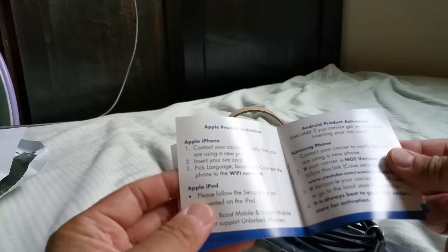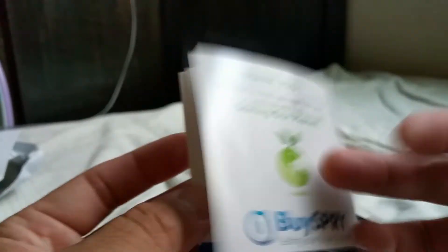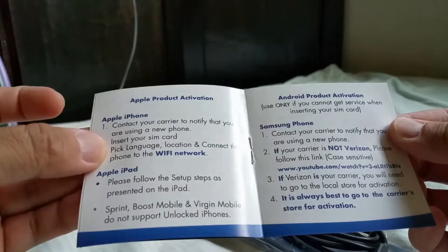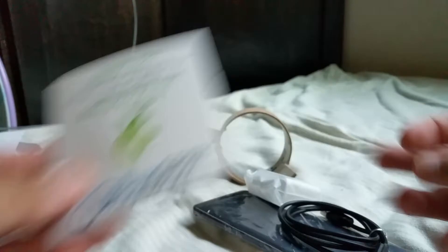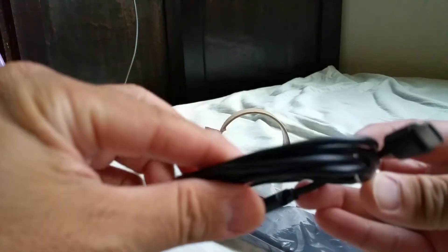This looks like something provided by the seller — you can see it mentions a 60-day warranty, returns, and contact info for help with Android product activation. And here is the USB-C cable.